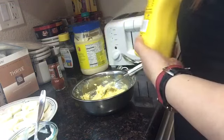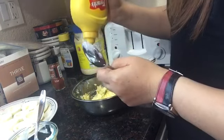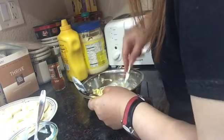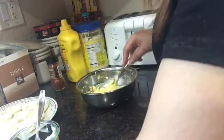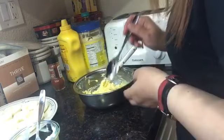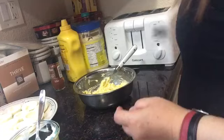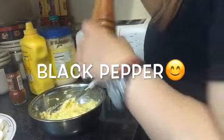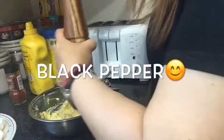Just a little bit of milk — stir. Okay, I'm gonna add a little bit of ground pepper, just a tiny bit.